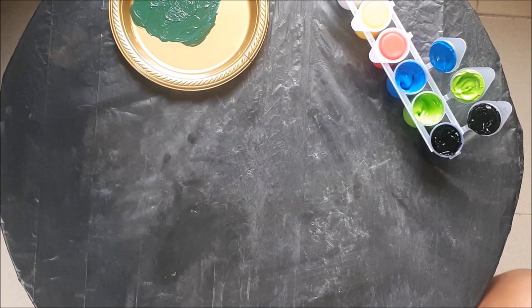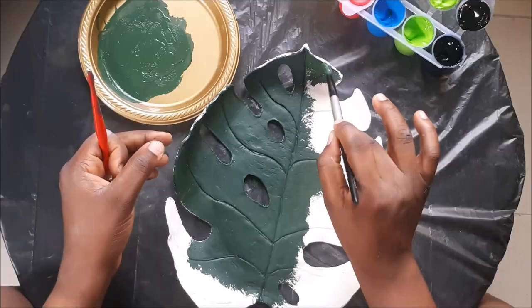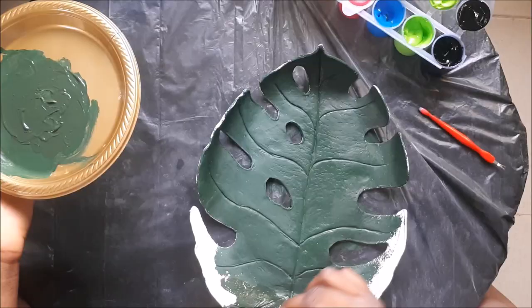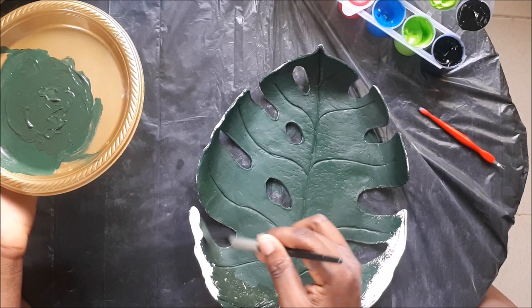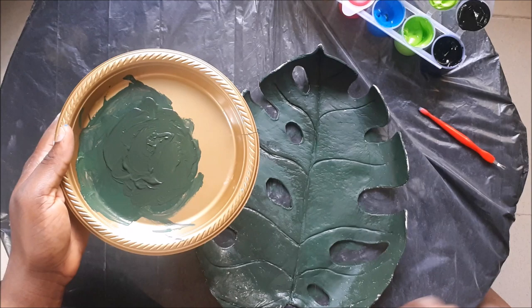Once you get the shade you're going for, go ahead and paint the entire dish, getting into every nook and cranny to make sure everything is properly painted. I'm also turning it over to paint the sides because those parts are going to be visible once the dish is placed facing upwards.